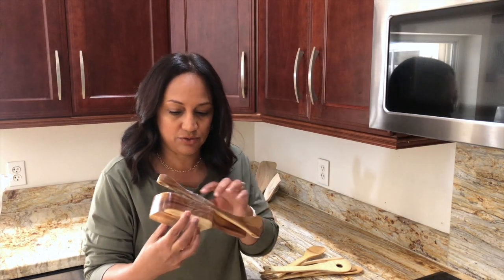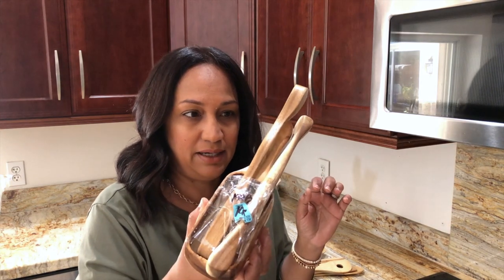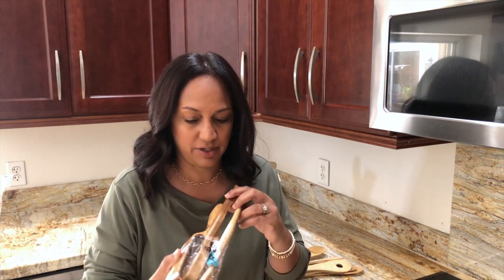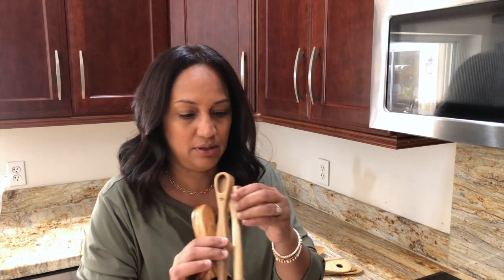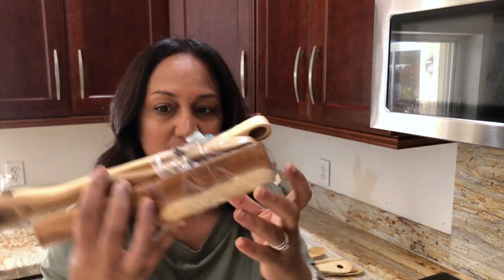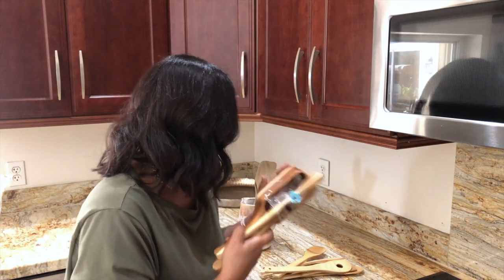I picked this up yesterday at the thrift store for $1.99 and I thought these were really neat. These are measuring spoons — you can see this like one teaspoon here, this one is a quarter teaspoon, this side is another measurement and these are the cup measurements. I think I'm going to just take these off, wash this up, and put it in there.